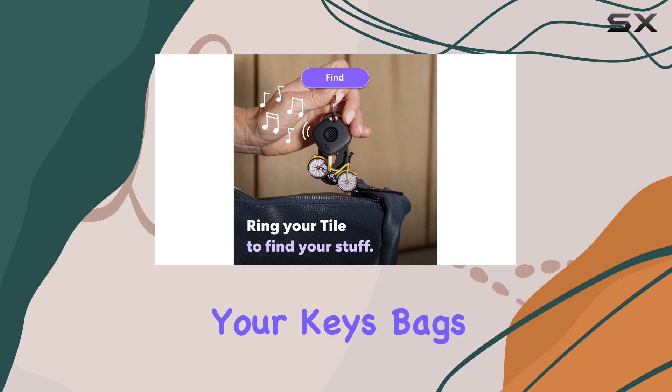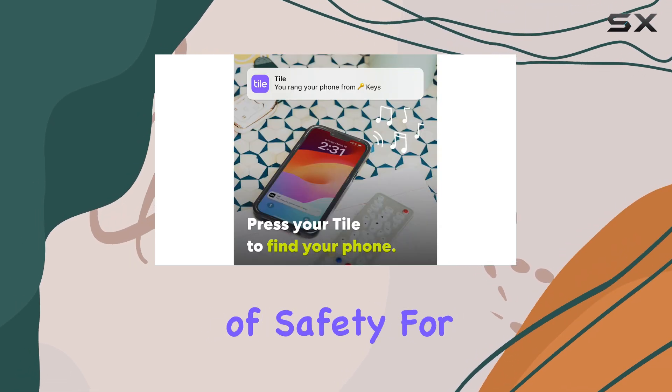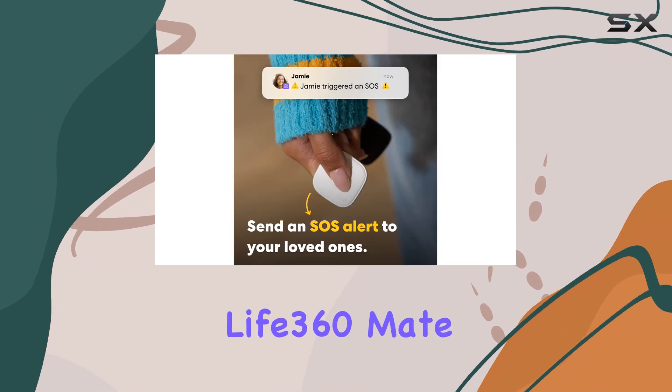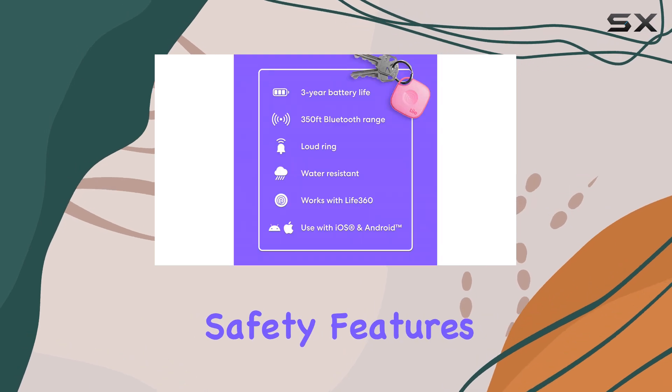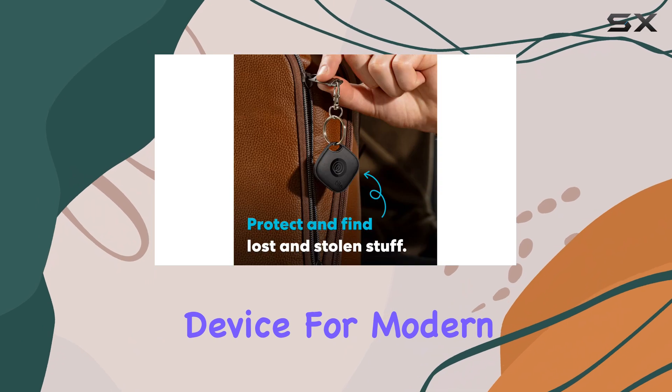Whether you're looking to keep your keys, bags, or other items secure, or want an extra layer of safety for yourself and your family, the Tile by Life360 Mate is an excellent choice. Its combination of tracking, safety features, and compatibility makes it a must-have device for modern life.